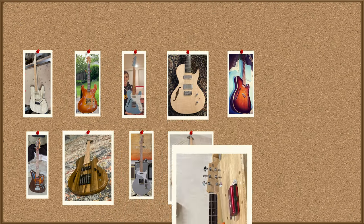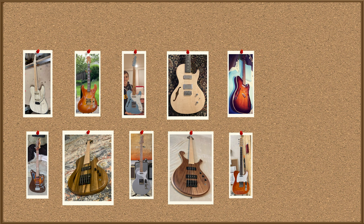If any of the amazing guitars featured in this video caught your eye, I know the builders would appreciate it if you'd leave a quick comment and let them know how much you like their work. In the meantime, check out this video for even more guitar building ideas.